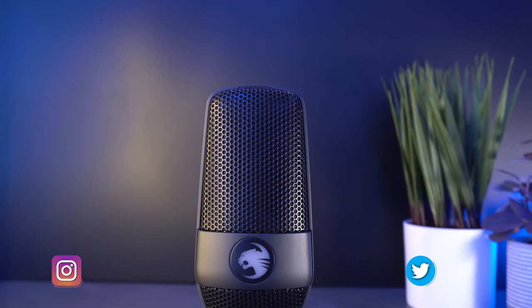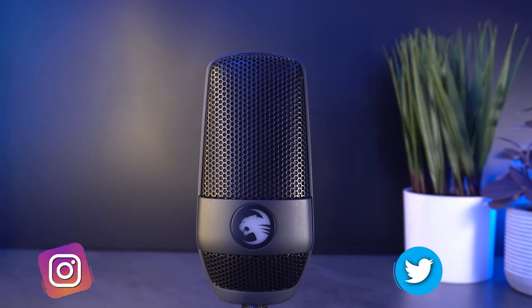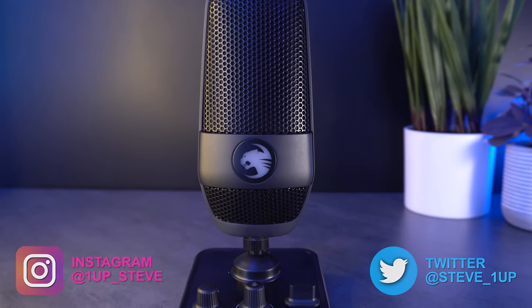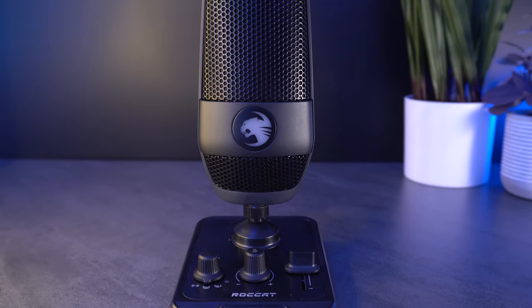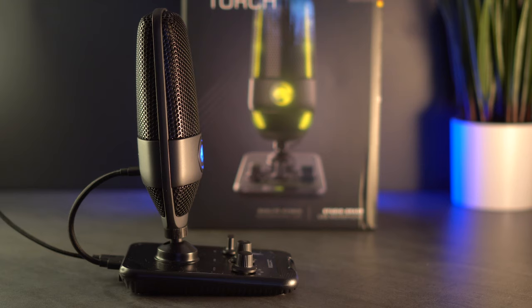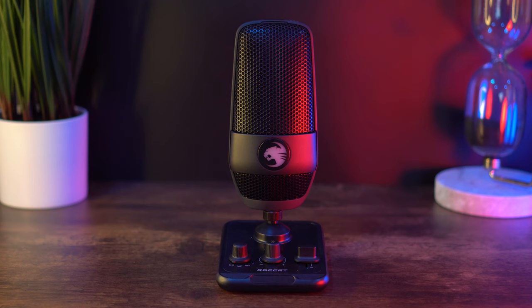Hey everyone, Steven here, and today I'm reviewing the Roccat Torch USB microphone. I'll be using the microphone to do all of the voiceover work, which means this is what the microphone sounds like. I'm currently using the whisper pattern, which is a Roccat proprietary pickup pattern. I'll be testing the other patterns in a little bit, and I gotta say I'm pretty impressed — that's a sigh of relief, because I haven't been too impressed with Roccat's new lineup after reviewing the Kone Pro Air wireless mouse and the Sin Pro Air wireless headset.